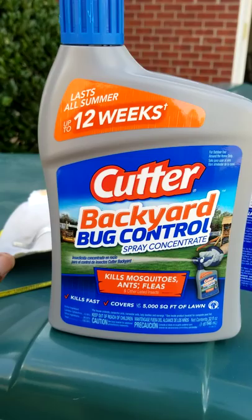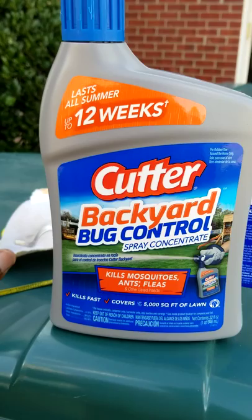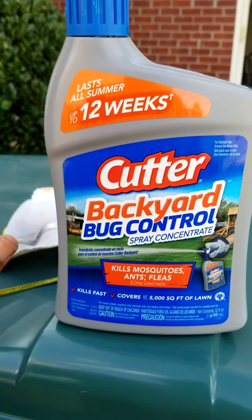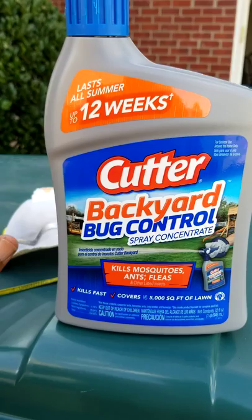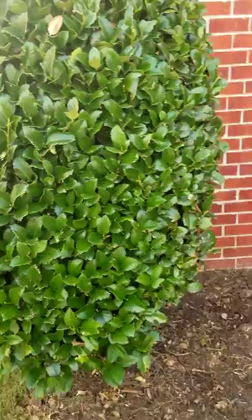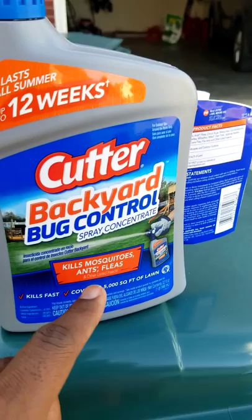You're really supposed to start using this in the spring, and I just started so I'm going to put it down maybe three times total. I use something else for grubs but you should put this down quite a few times throughout spring and summer. I have shrubs right here - I sprayed them last night and it won't hurt them at all. In my backyard I've got some low spots I need to level out - mosquitoes love to hide in those low spots and will tear you up walking through your grass.